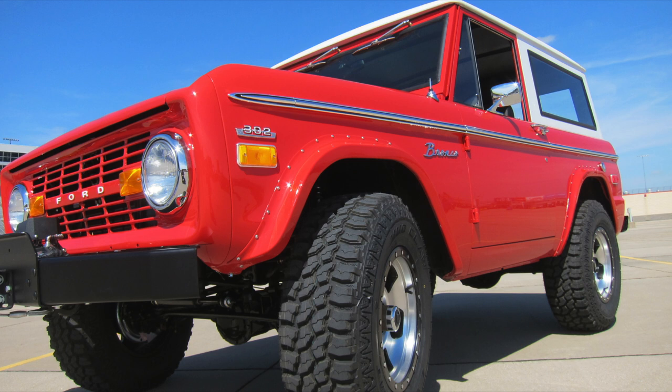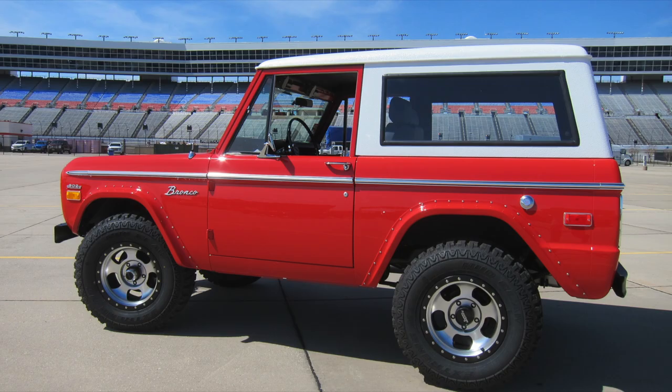This Bronco is actually pretty special because this is our very first job that we took on. The Bronco was in our possession for over a year before we even built the custom shop, so we had a little bit of time to plan on it.